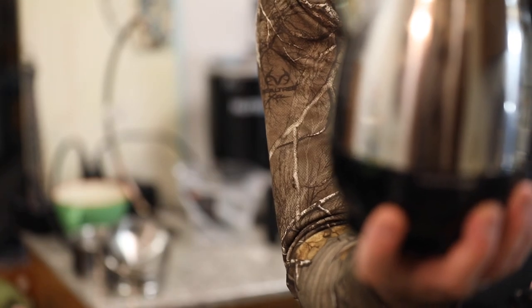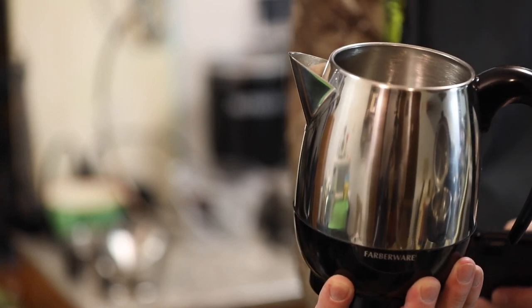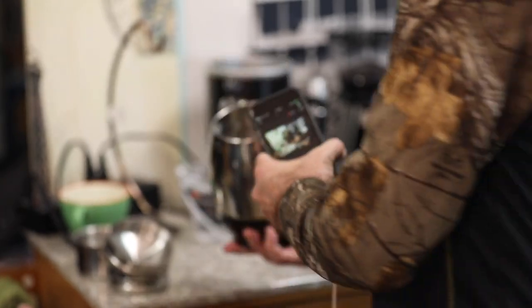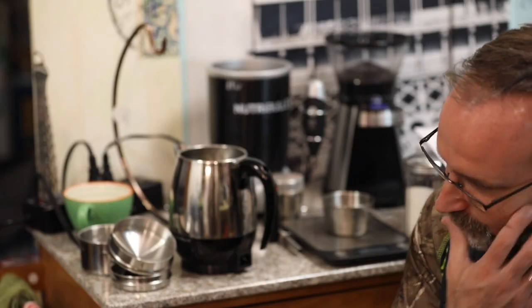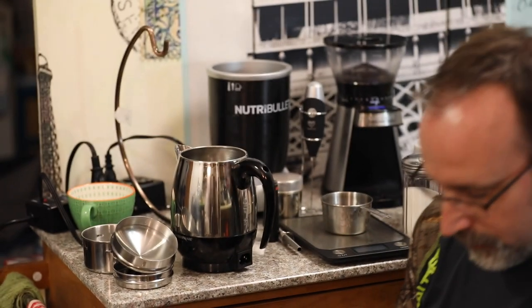Okay guys, I'm back with my Farberware 2-4 cup percolator. I washed it, just came back from washing it. I pre-measured the coffee beans and the water. I have 12 ounces of water that I'm about to pour in, and about 21 grams of coffee that I haven't yet ground. Bear with me — I'm kind of new to doing video reviews and stuff like that.